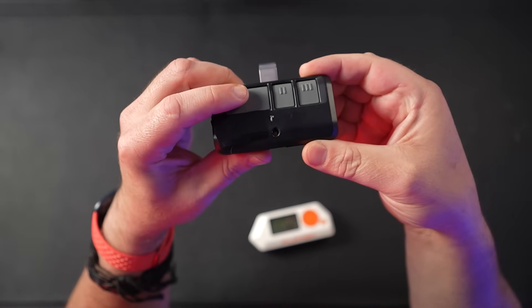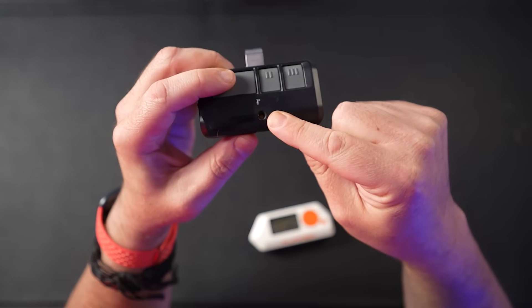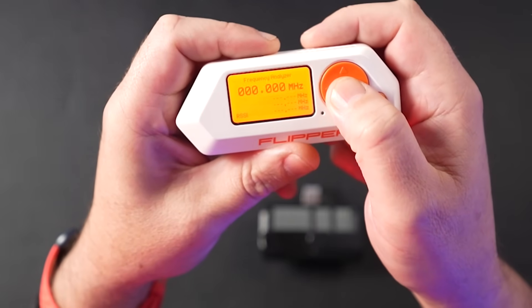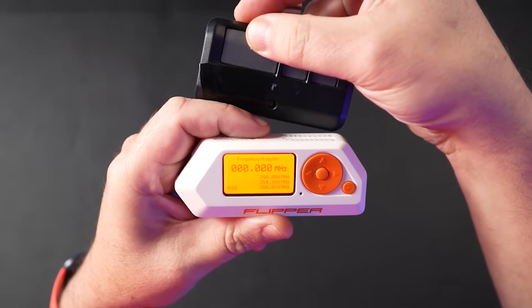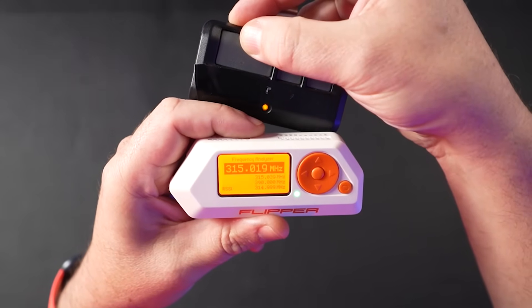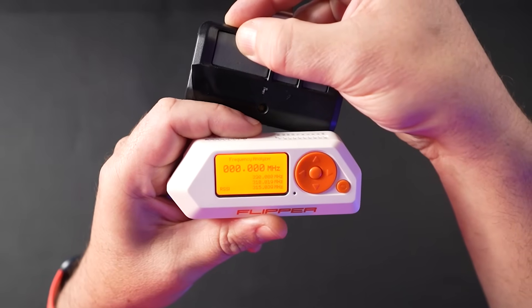Here we have a standard garage or gate opener. As you press the button, the light flickers to show you that a signal has been sent. I open up the frequency analyzer on the Flipper, and now every time I push the button on the remote, you can see the frequency shown on the Flipper itself — it's constantly changing, but more on that shortly.